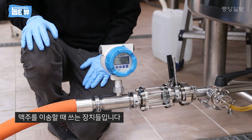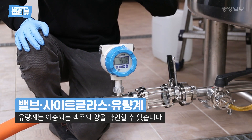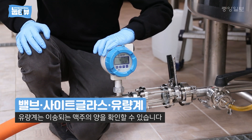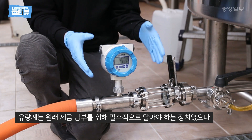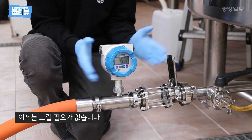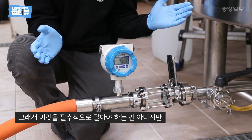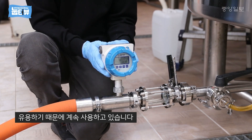This is how we move beer around the brewery. The sight glass lets us know that the beer is nice and clear, and the flow meter tells us how much beer we need to move around. This one here was a requirement of the Korean tax law that they actually just got rid of, so we don't need to use this anymore, but it's still very useful for letting us know how much beer we're sending.